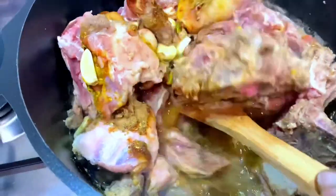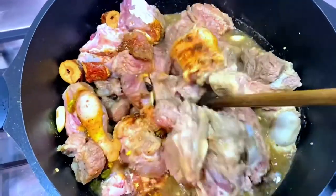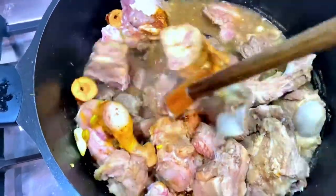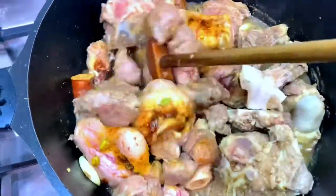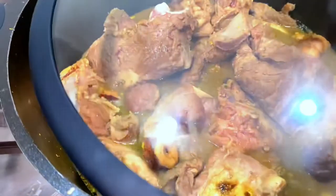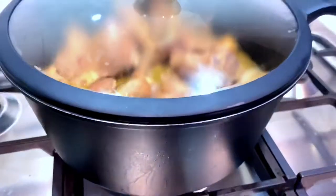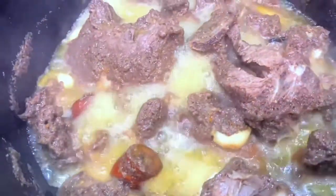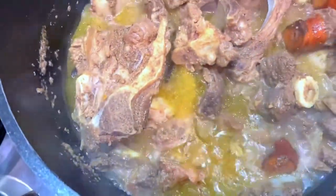Give it a good mix before you cover it. As you can see, I have changed the wooden spoon to what we call — only in our mother tongue — or mufraka in Arabic. It is such an amazing tool that we use to cook or stir everything; it's very strong and hard to break. I have covered it and let it cook for about 15 minutes, then came to check again.